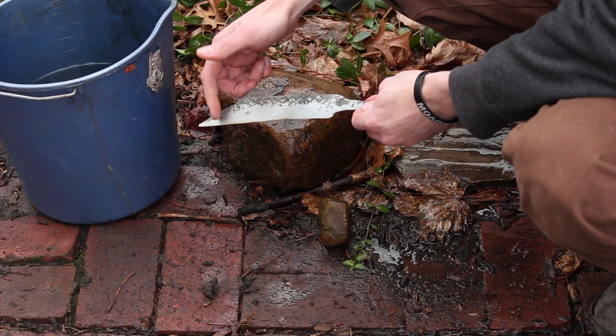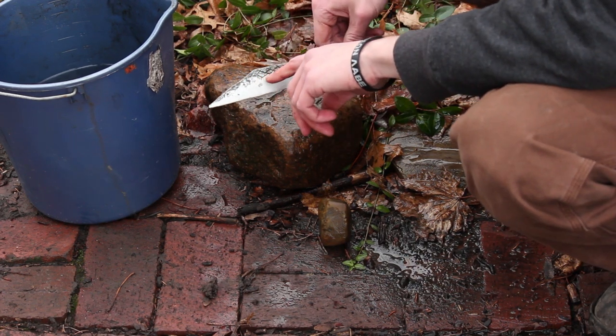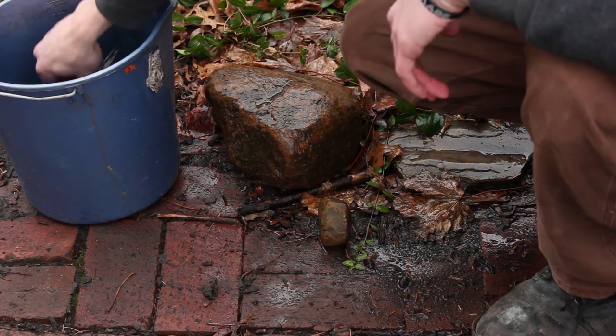Now I'm going to clean up this fire scale on here. I want to leave the kind of black in the indents where I cut the pattern — I think that will look kind of cool. So let's clean that up a bit.